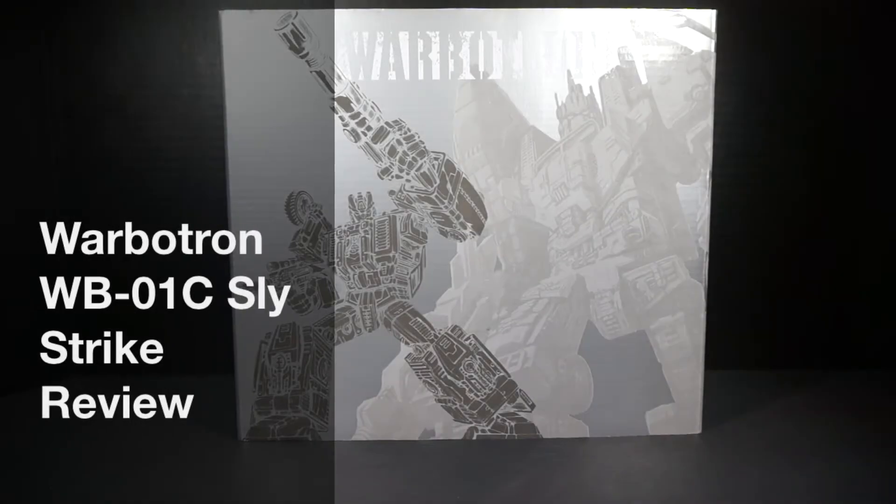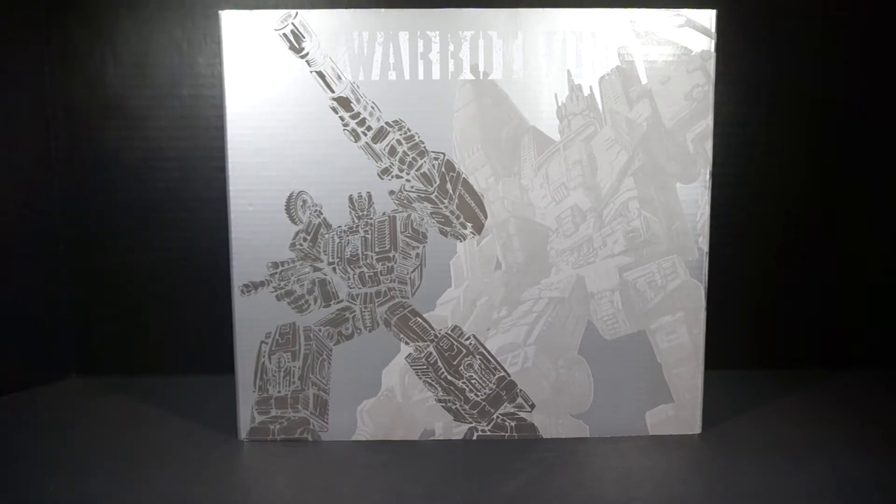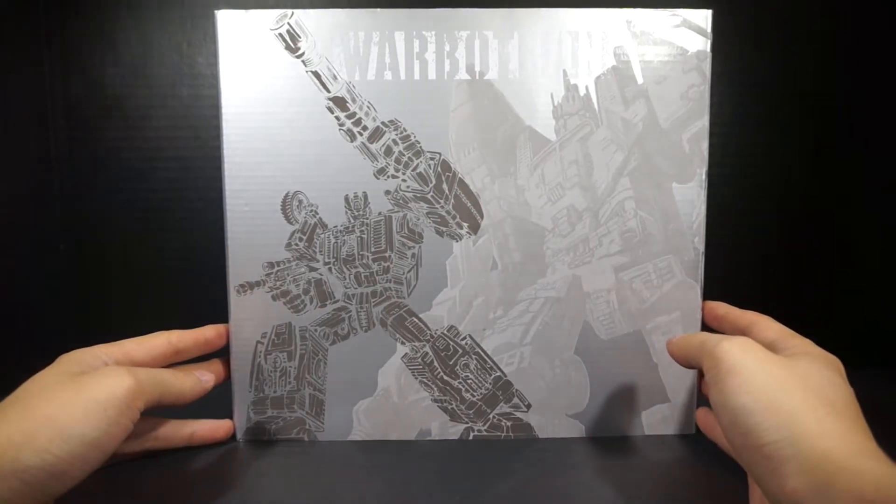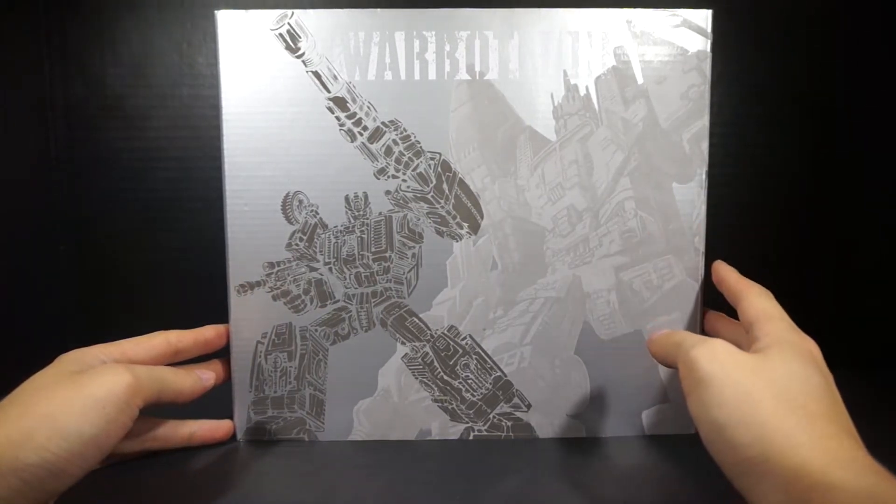Hey everyone, this is Pegged for Life and today I'm doing a video review for Warbertron 01C Slystrike, also known as Not Swindle, from the Decepticons. This is the third member of the Warbertron 01 group, which form Bruticus — their Bruticus.